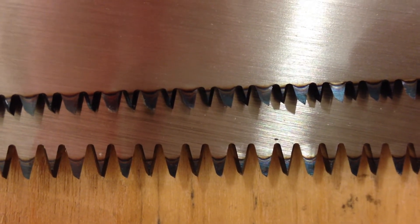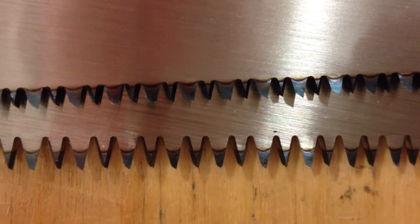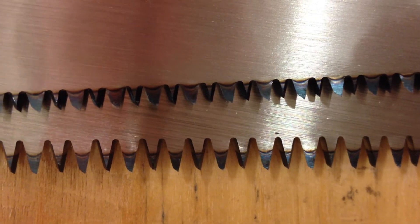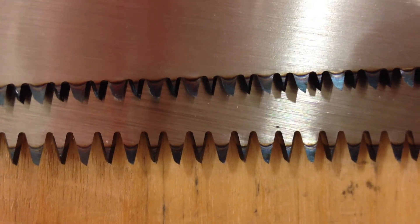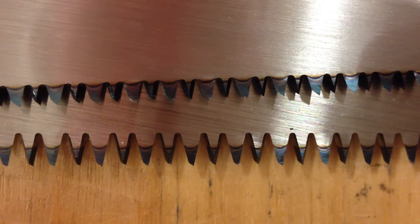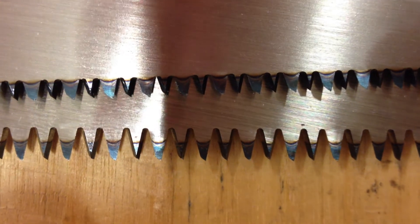Remember the time when carpenters had to hand file and sharpen their saw blades and saw teeth? Not anymore. The reason for it is that these new hand saws — if you look carefully on the teeth, you can see that they are blue.